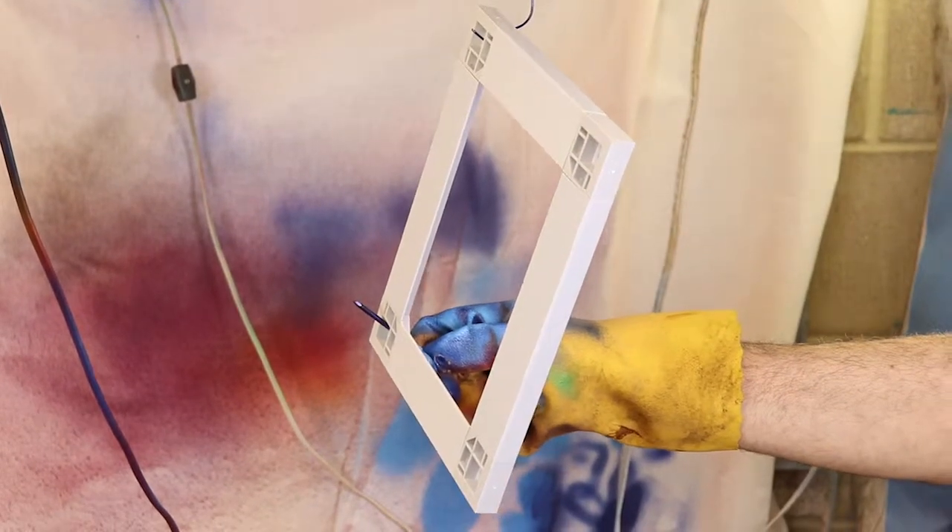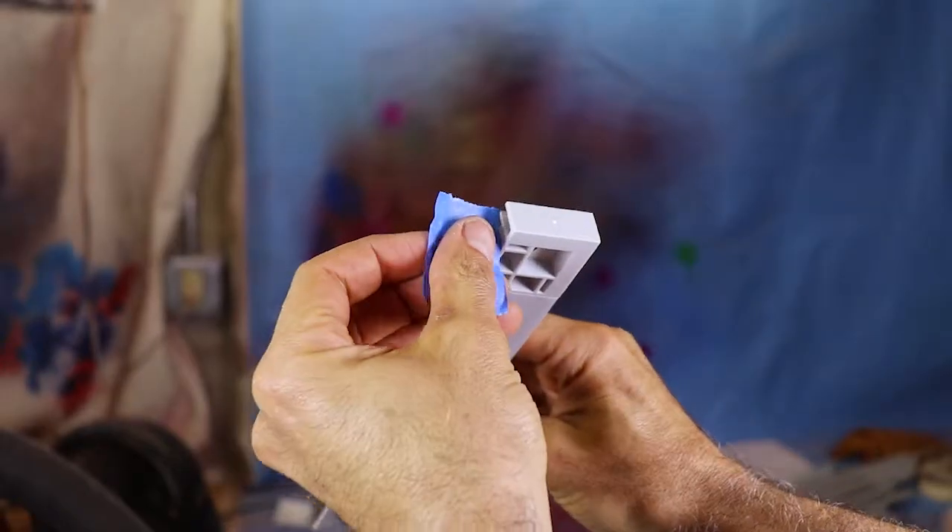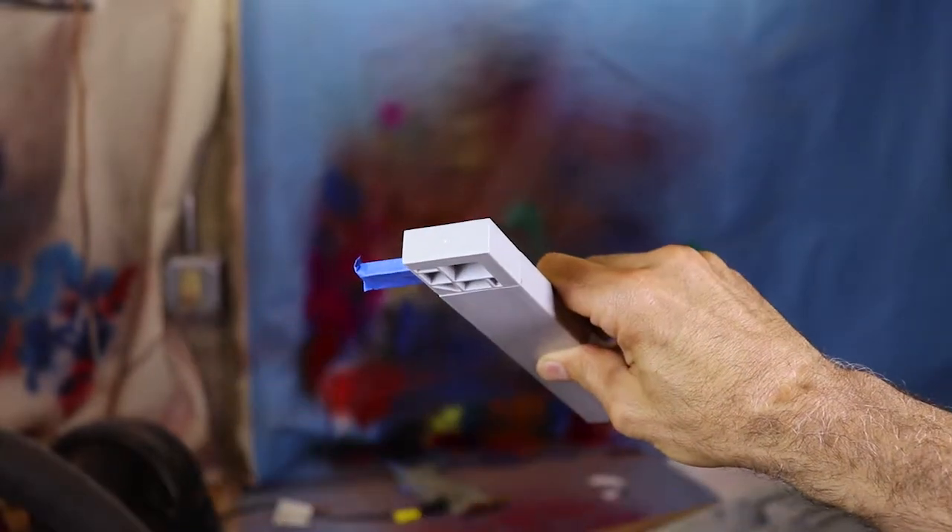We recommend painting the frame already assembled, but if this is not possible, tape the corner tendons to mass paint, as it might affect the fit into the side rail.